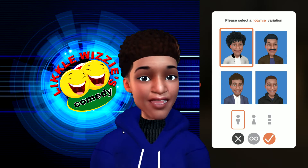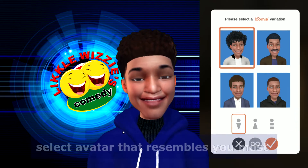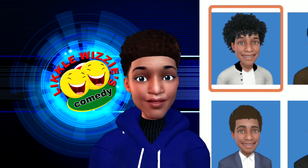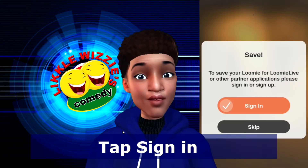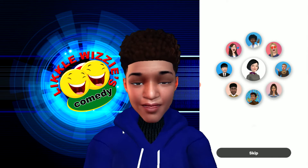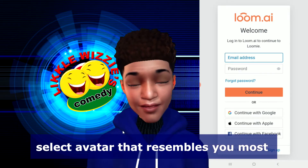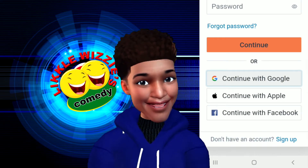Once it has loaded, using its algorithm, it will give you four characters that it thinks closely resemble you. Select the one that you think resembles you most. It will now ask you to sign in — remember to select the sign-in step if you wish to use this in Google Classroom or on Zoom. Sign in with Google.